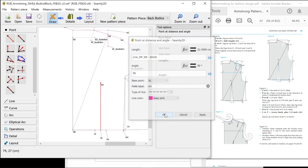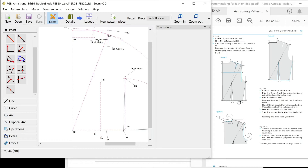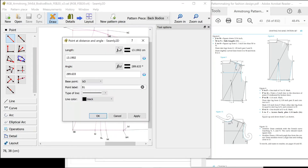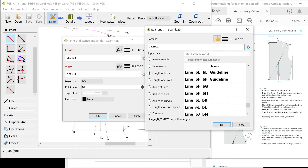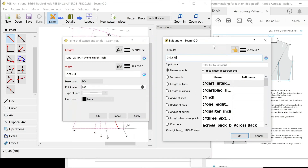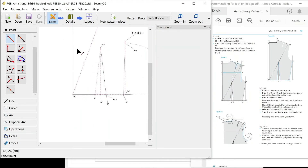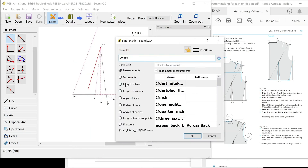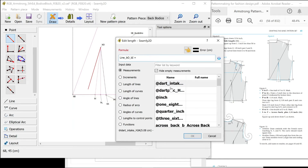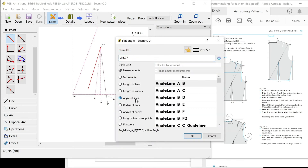Draw all the dart legs from O to one eighth of an inch past I and K. We want to do lines from O to K and O to I so we can then use them as lines that we can match the angles of. I'm going to make these guidelines first, and remember you need to have done these lines first before you try and use them. O to K: the length of the line to be the same as O to K but plus an eighth of an inch. That is K2 and the angle needs to be the same angle of the line O to K. We need to do the same thing again on this side — match the length of the line BO to BI plus one eighth of an inch, and the angle needs to be the same as BO to I.